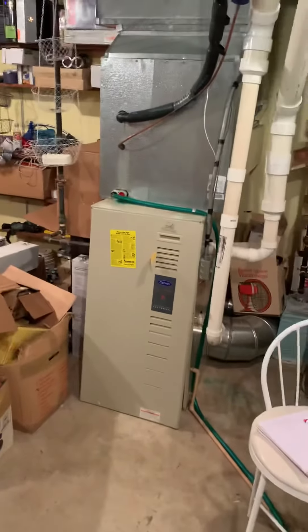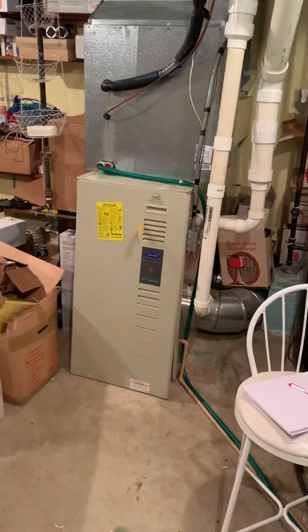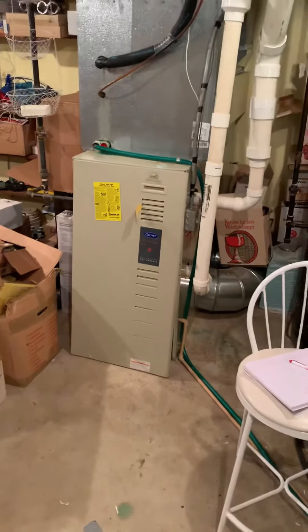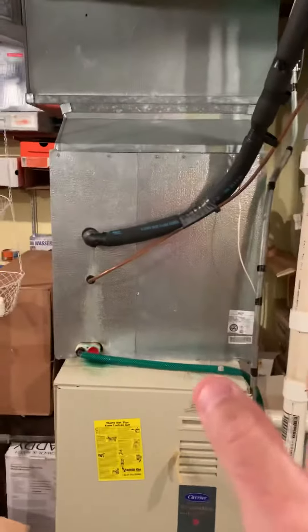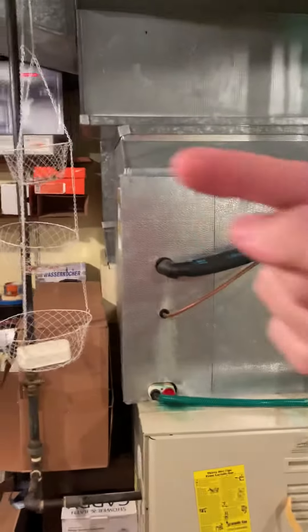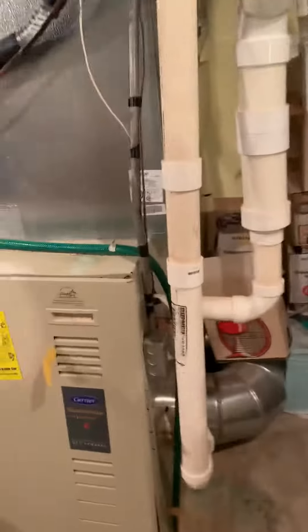We're at Rainer's house taking a look at one system — he's got three total, the other two are fine. Got a bad board on this one, looking to replace the whole thing. It's over 20 years old. We're looking at a new furnace, new coil, new supply plenum. We want to kick it over to this edge right here, and that will allow us room for the return to offset over — it'll probably be behind this gas line but kick it all the way over.